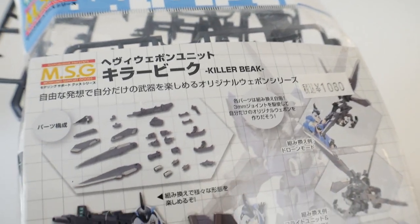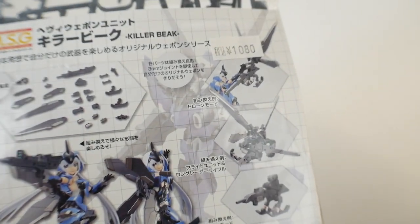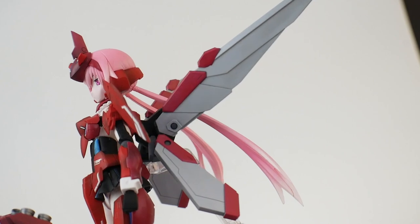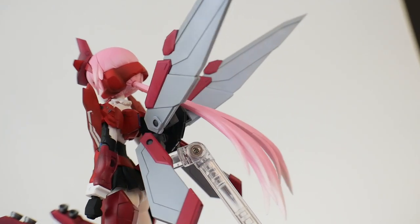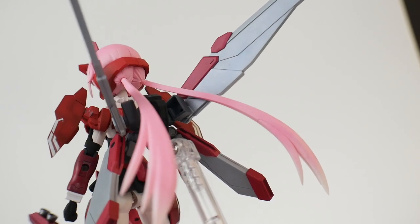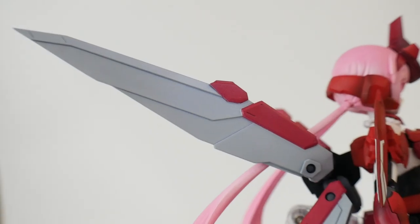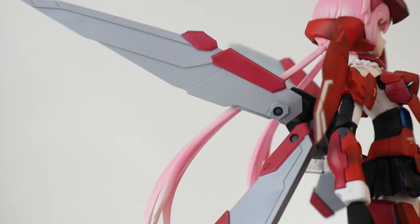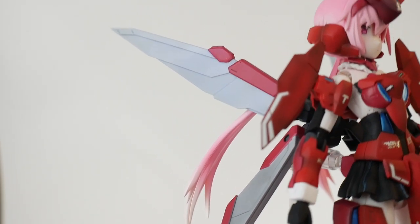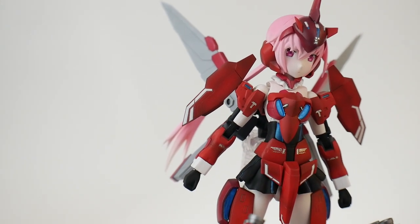For the backpack I chose the MSG parts number 11. I was instantly sold when I saw the Stylet already rocking them as wings on the back of the box — granted they were upside down. I wanted to flip them for more of a fairy look, and I think I chose the best route; it looks super good this way. I had to do some masking for that red because these are not separate parts — it's basically two parts split in half that you slap together to make the wing.